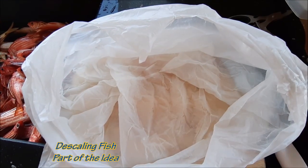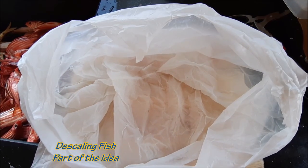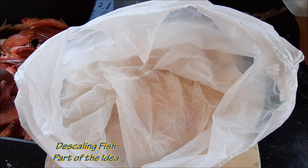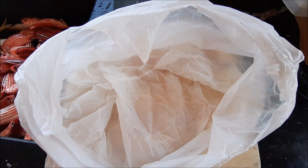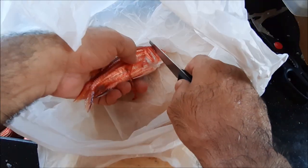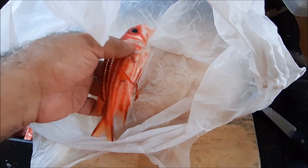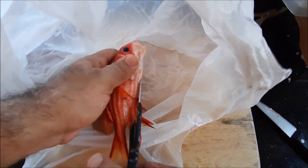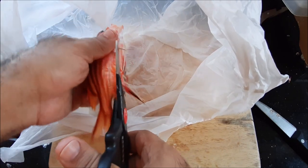Let's try cleaning or descaling the fish within a bag so they don't get their scales over my kitchen. Let's see how that goes. I'm going to close that bag a bit over it. The best thing first is to cut all these spiny things so you don't get stung by them.